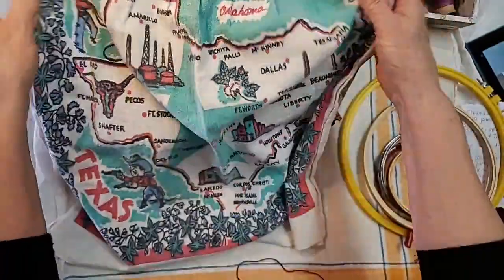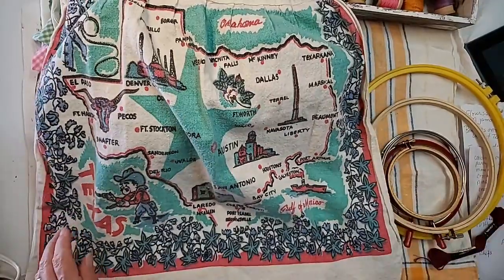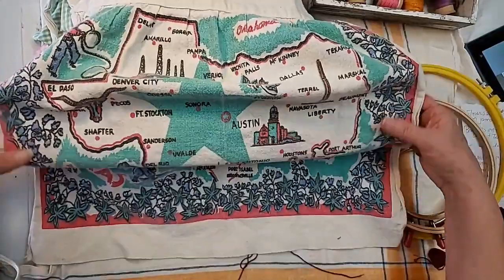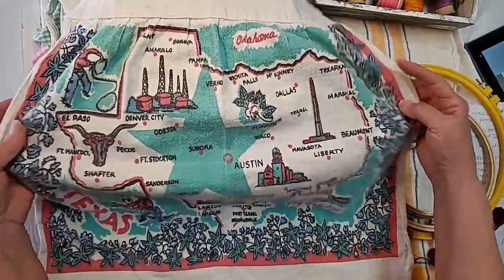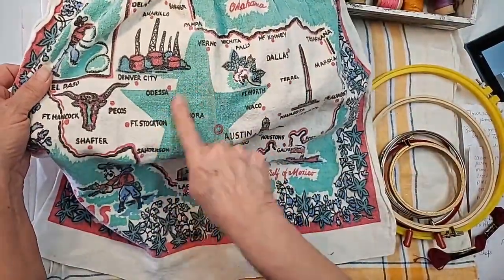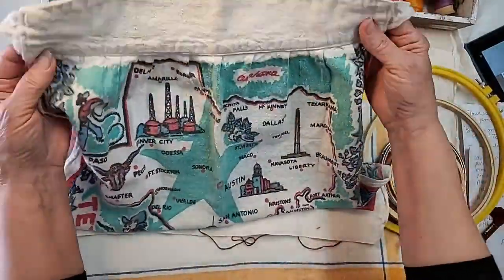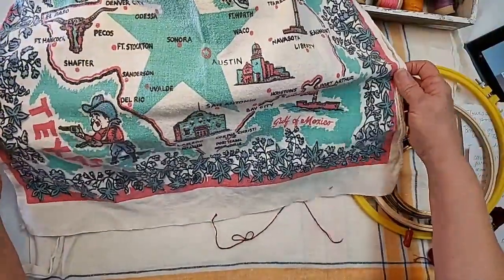I don't know how old this one is, but since we love Texas — it's a Texas apron and it might have been made with a Texas tea towel. It's got McKinney in there. It's like this big huge star, and this would be us right here in the middle of this star. See all those oil wells and stuff. I think this was probably made out of a cup towel. Just cute with a little bluebonnets on the side.